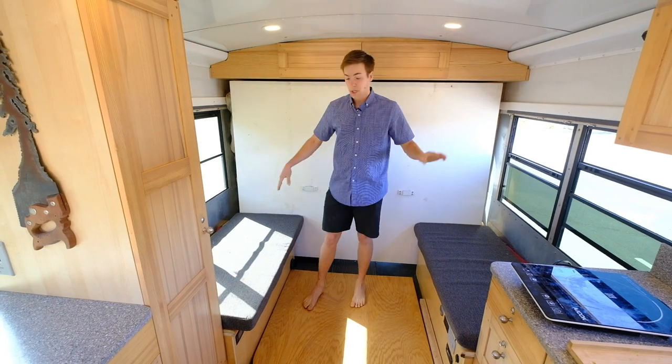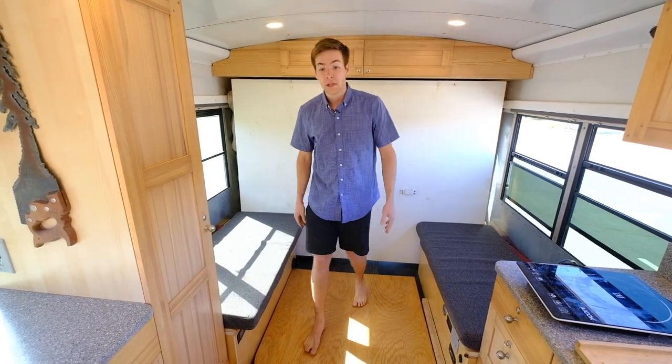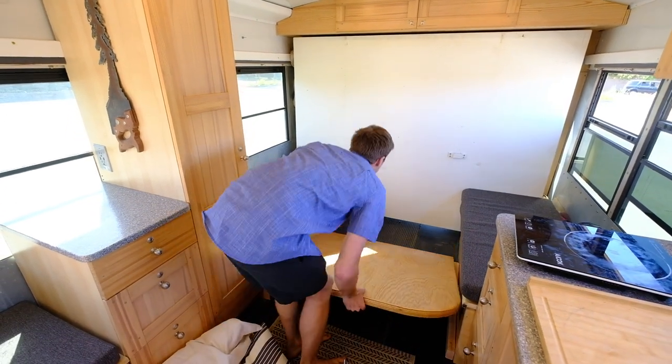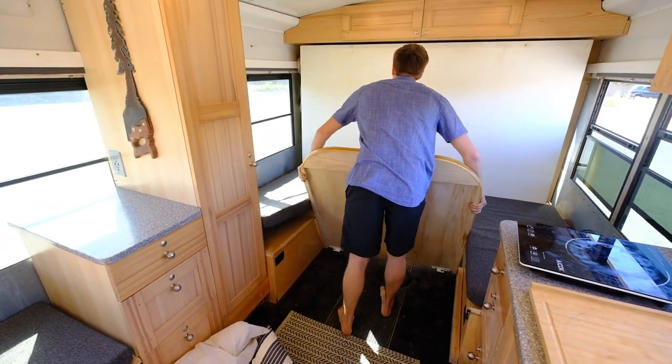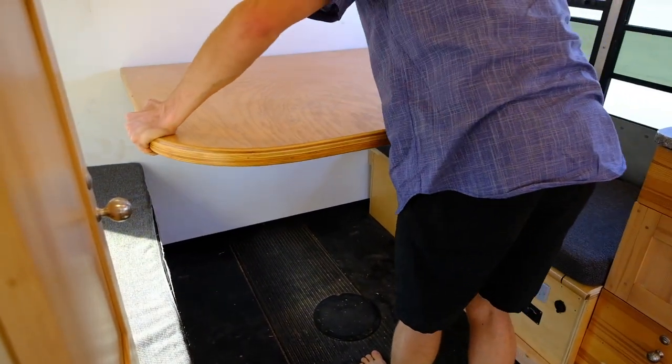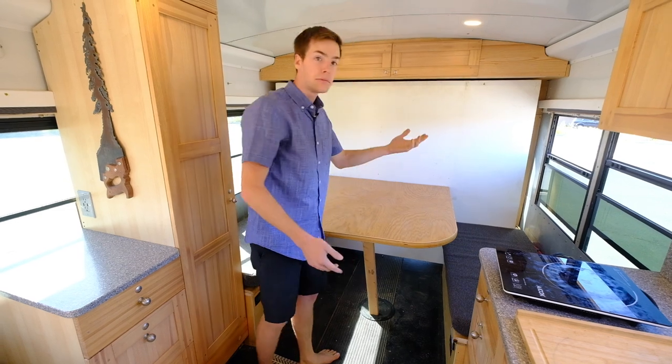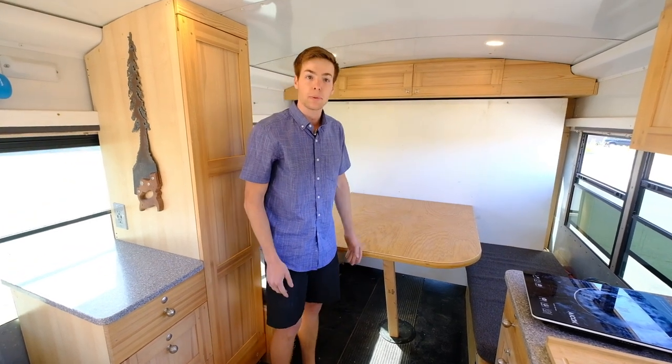These bench seats have seat belts too, so I can put two people on either side. Or if I'm taking the table out and want to do dinner or board games or whatever the case may be, the table clips into place and all of a sudden I've got a fair dining space for four people.